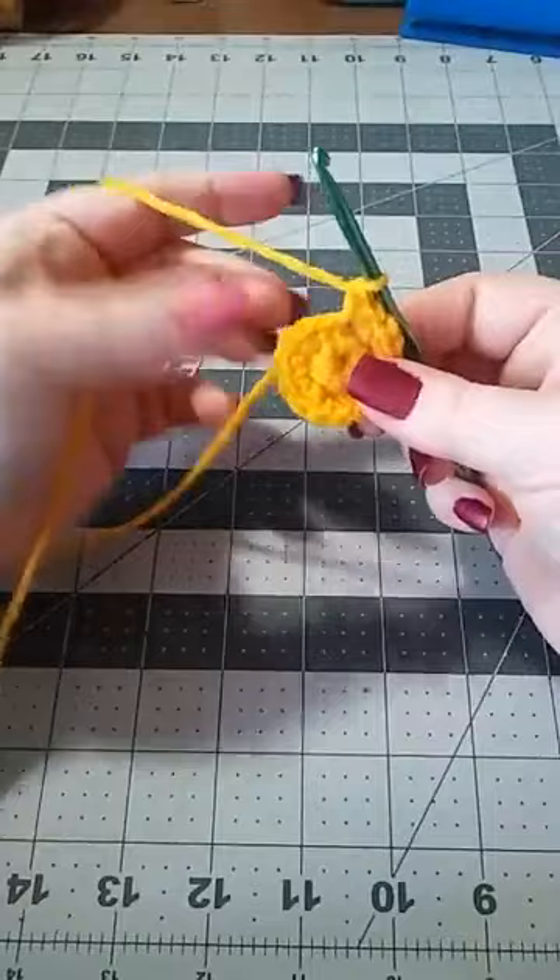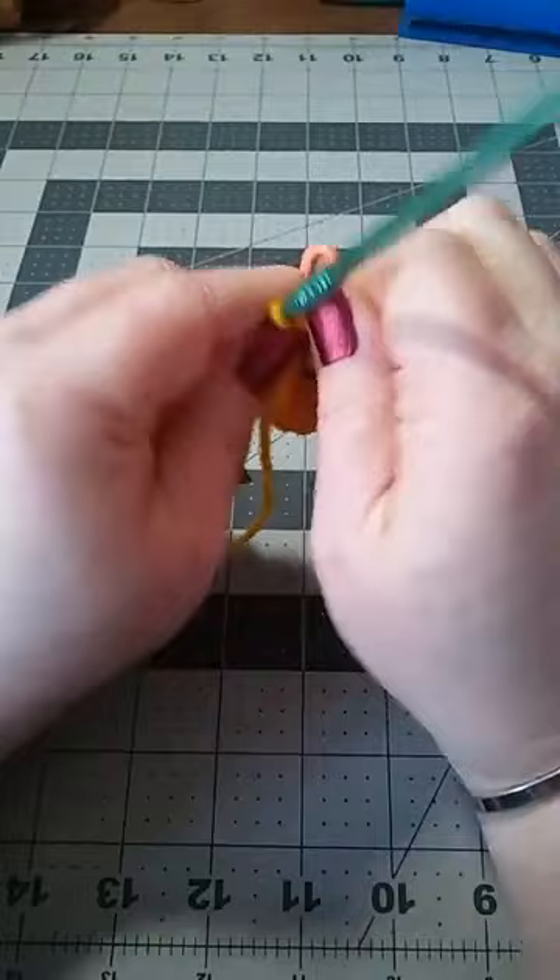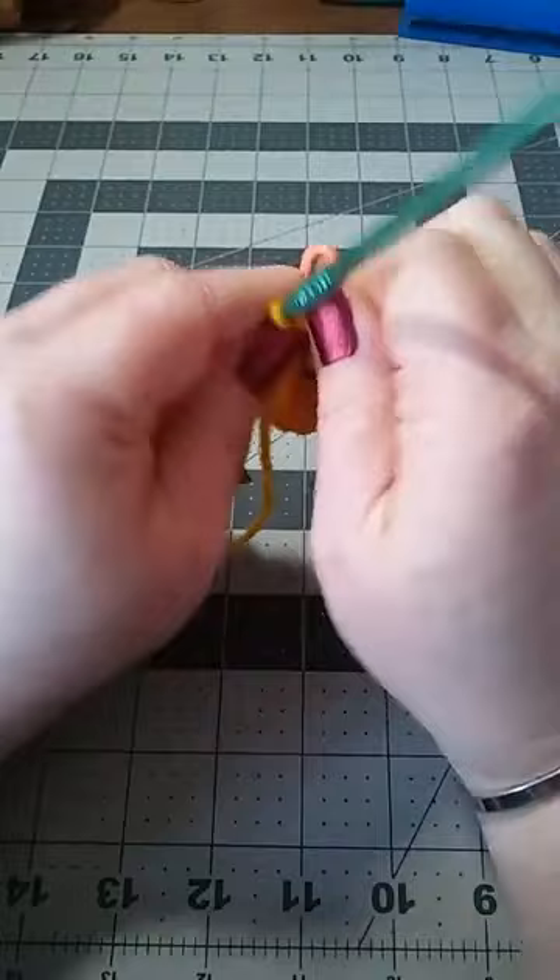We're just working in the round, so I'm going to take my stitch marker and put it right back into that last single crochet that we worked. That lets me know where I need to go to.